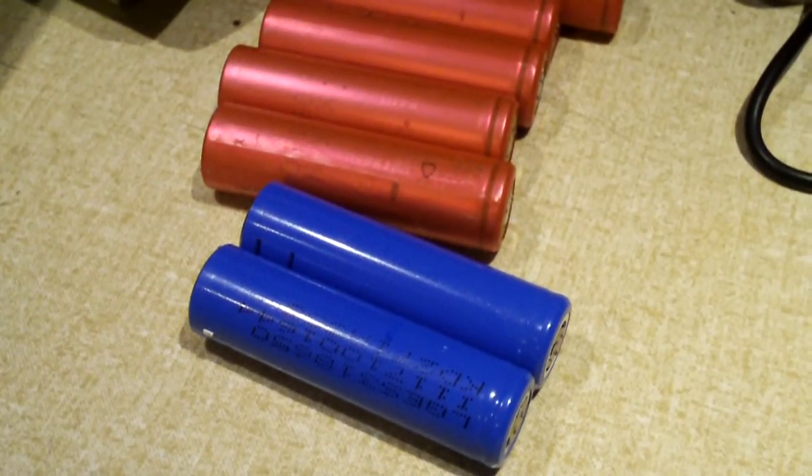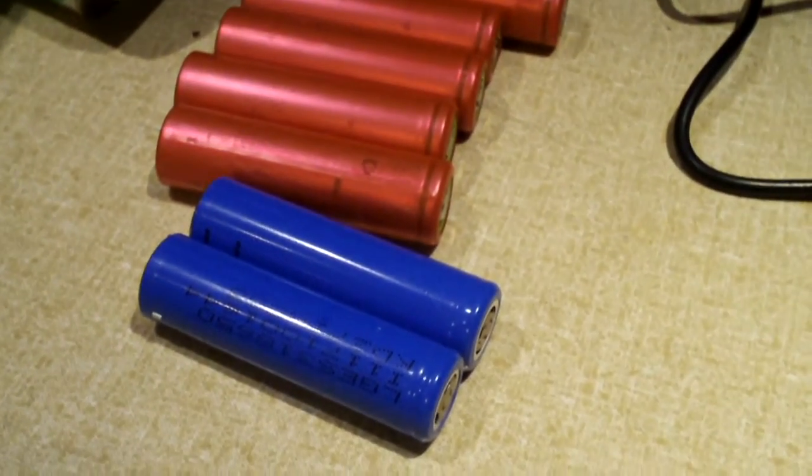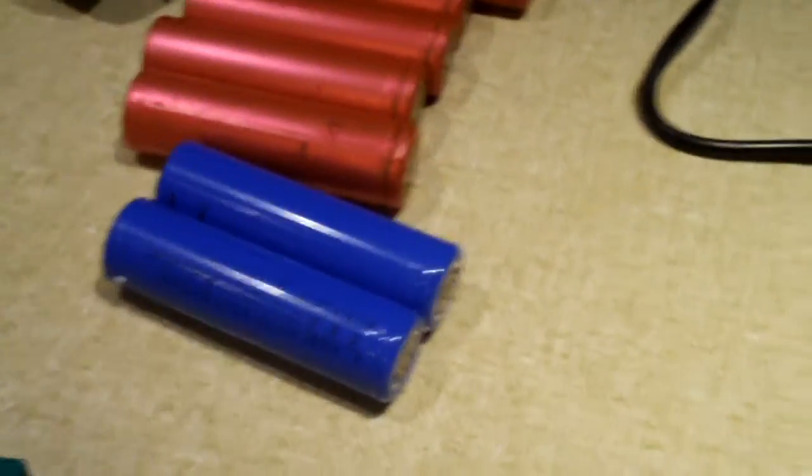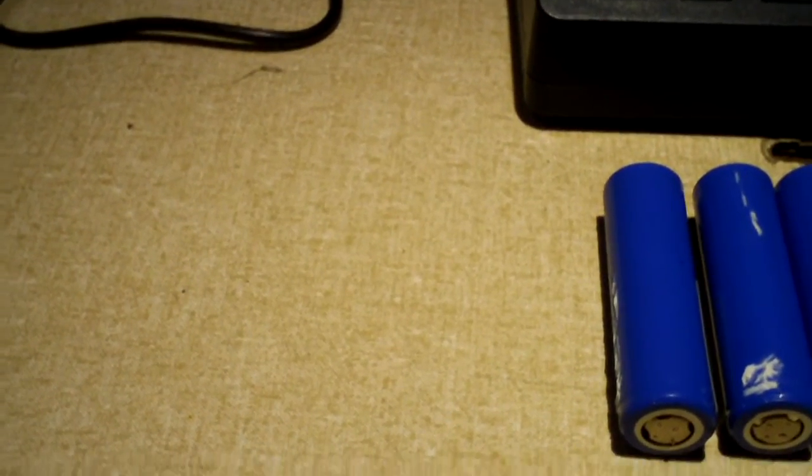In a case like this, with batteries that are getting hot like that, with lithium ions, the best thing you can do for your own safety is to reject them. Don't use them again — have them recycled.